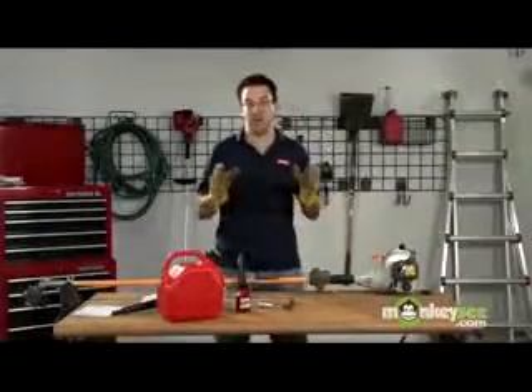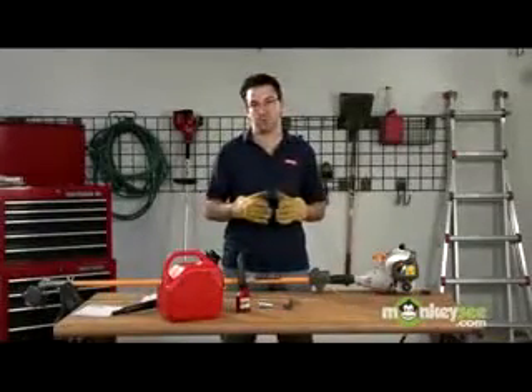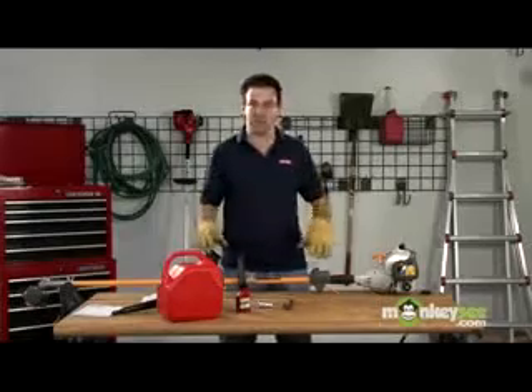Hi, I'm Kevin Gillis, and today we're going to show you how to winterize your outdoor gas power tools. In this segment, we're going to show you how to winterize your gas string trimmer.